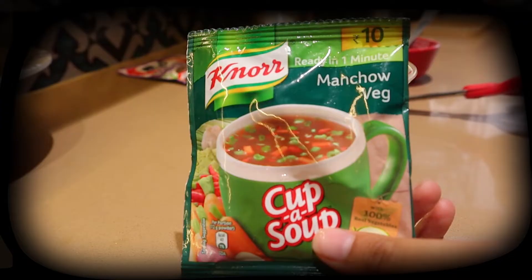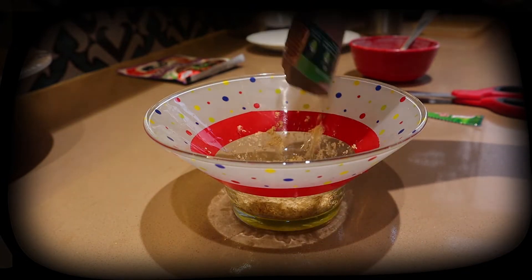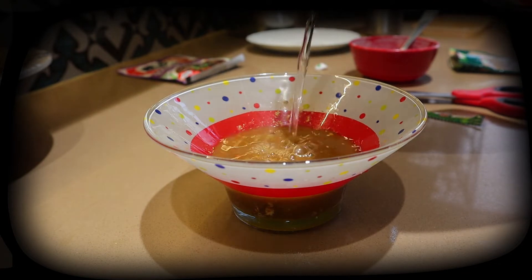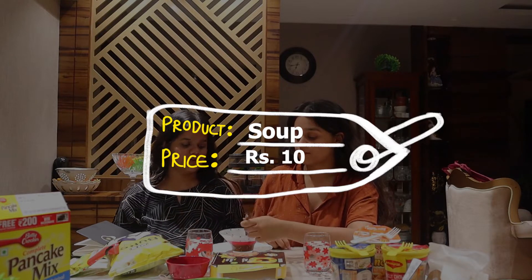The next thing we have is this soup. This is for 10 rupees. It's from the company Knorr and this is a regular manchow soup. Let's taste this.